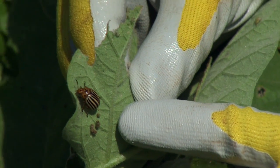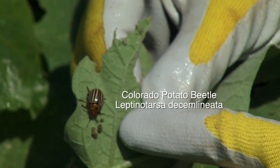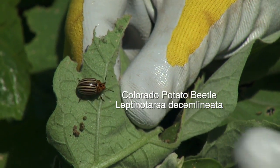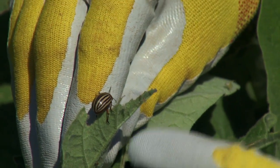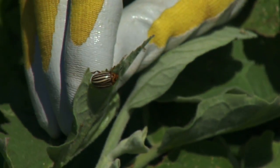This insect is fairly recognizable by a number of gardeners. This is the Colorado potato beetle, or Leptinotarsa decemlineata. The scientific name decemlineata refers to the stripes on the beetle's elytra, or wing coverings — it means 10 stripes. We see these 10 black stripes on top of a yellowish colored wing.